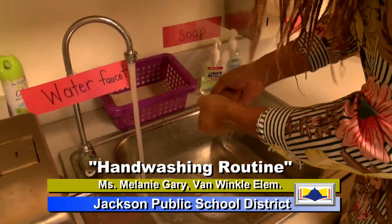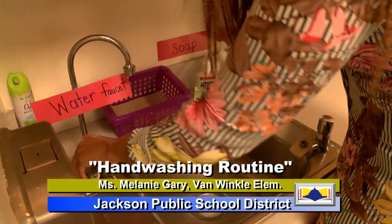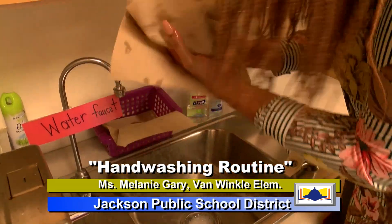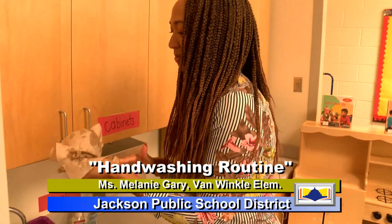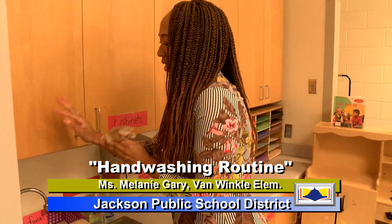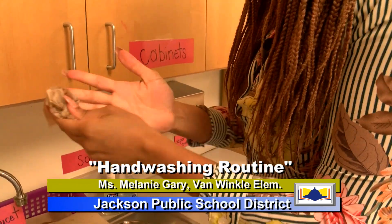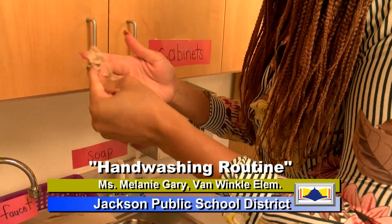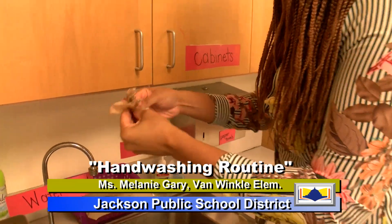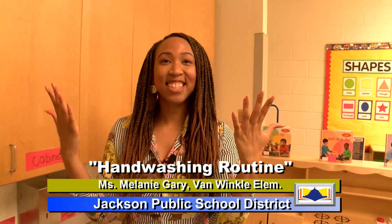Now that you've finished, we're going to bring our hands like this, turn off the water, and we're going to get some paper towels to dry our hands off. Let me get it good — don't want wet hands. See how Ms. Gary is making sure everything is wiped off, making sure her nails are clean. And now Ms. Gary's hands are good to go.